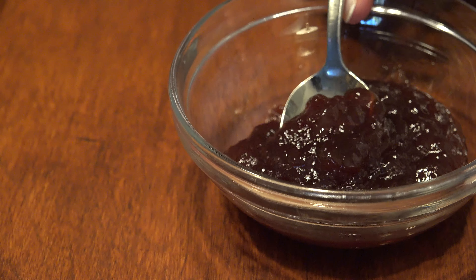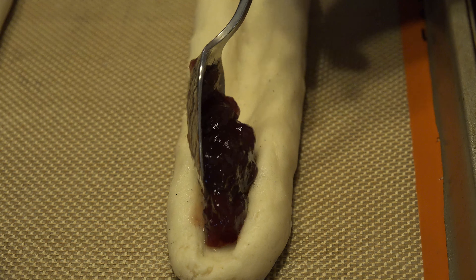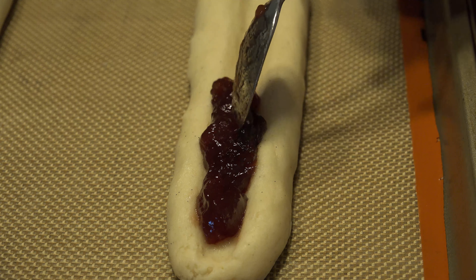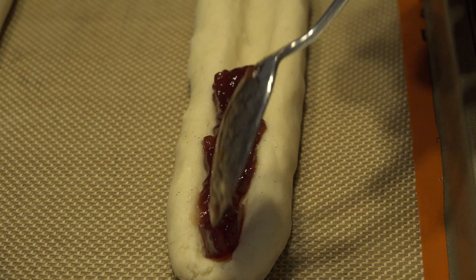Grab a spoon and your one-third cup of seedless raspberry preserves. Spoon the preserves into the indentation, making sure not to let it come higher than the edges of the cookie so that it stays intact while it bakes.